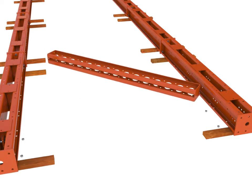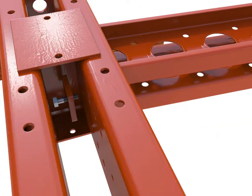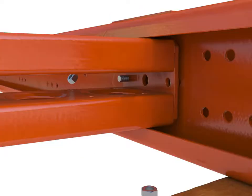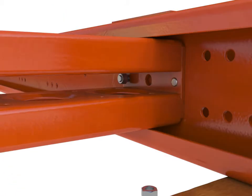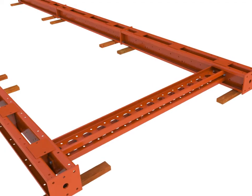Bolt super slim soldier ledgers between pairs of assembled Megashore legs using M16x60 bolts and nuts, incorporating a Megashore plate washer to stiffen the connection. Do not tighten the bolts yet.